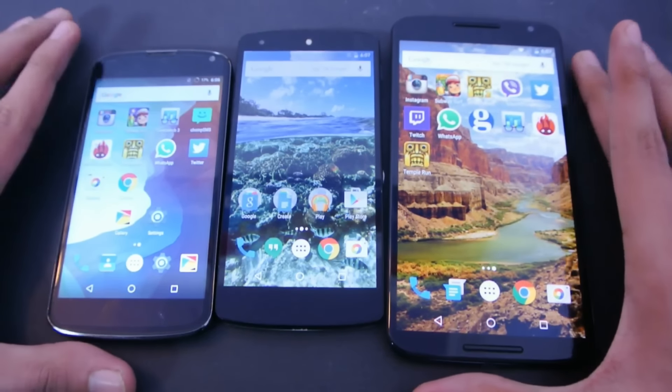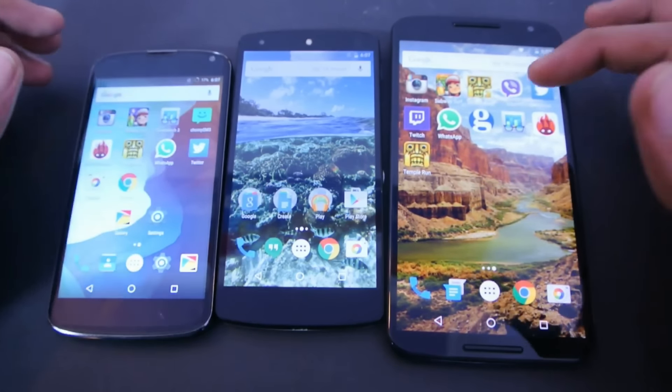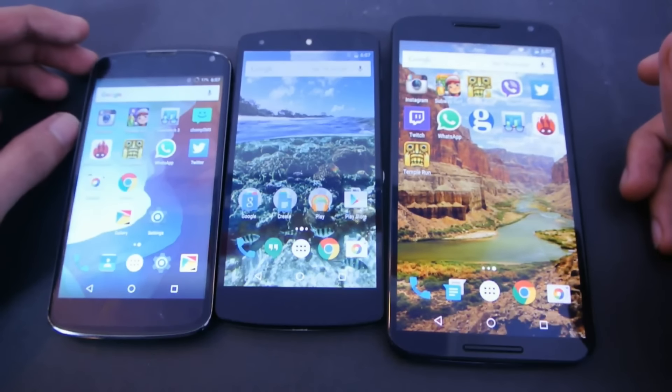Hey guys, so I got these three Nexus phones: Nexus 4, Nexus 5, and the Nexus 6, and I want to do a quick benchmark comparison.